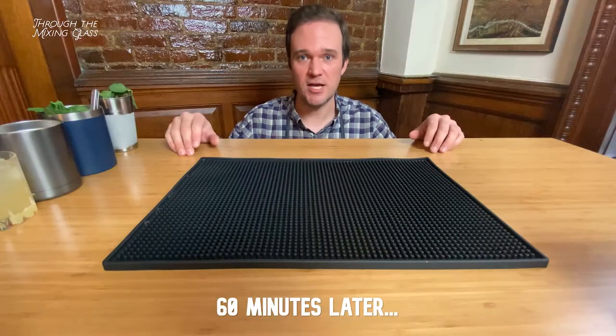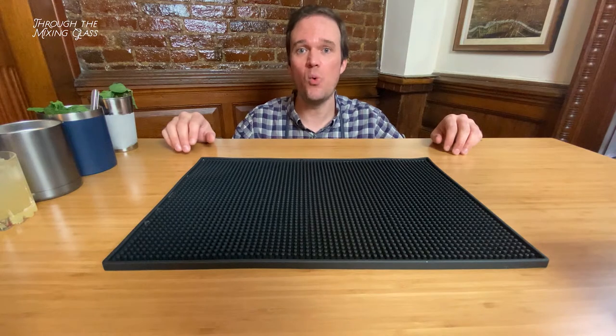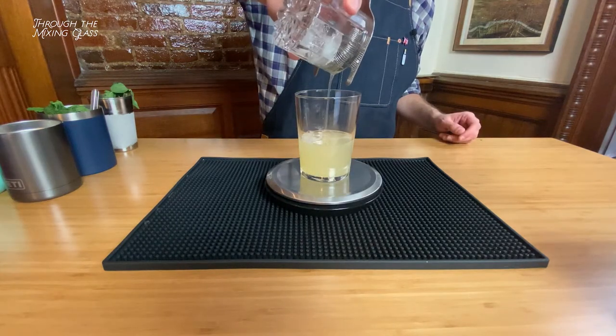We've reached the end of our testing — now it's time for the weigh-in. I'm going to strain the drink into a separate glass, then weigh the amount of ice left over in each glass. That'll tell us exactly how much dilution occurred in each drink.